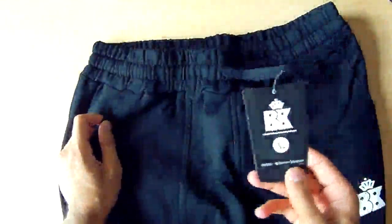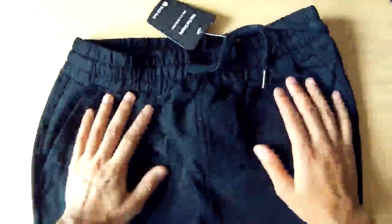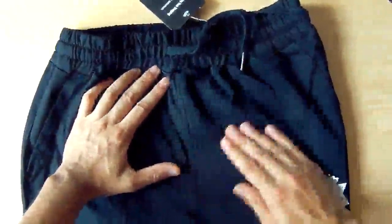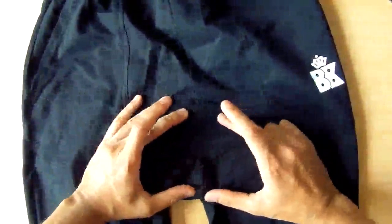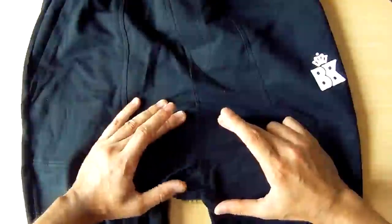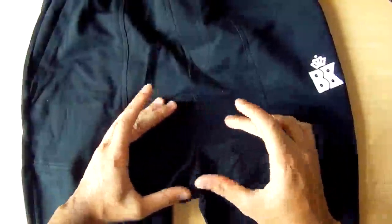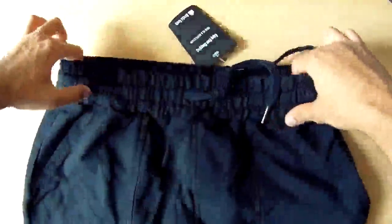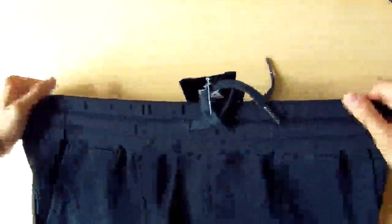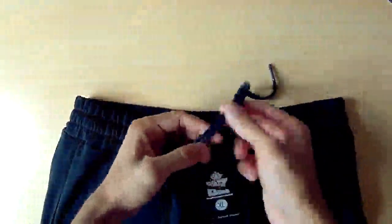The label is fine, and the crotch is nicely stitched as well. On the bottom you can see there's a little bit of extra space — hence the drop crotch description on the Amazon page. The elastic waistband is very stretchable, and you can tighten it using the laces included.